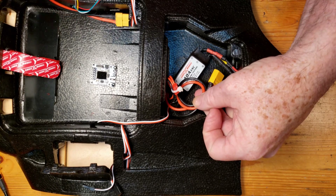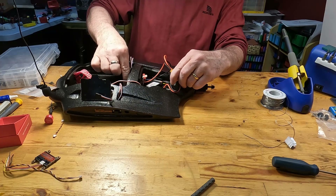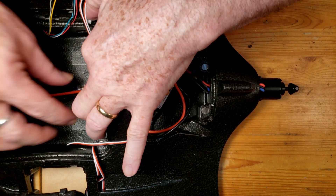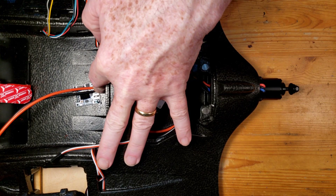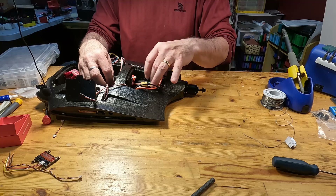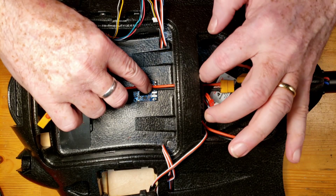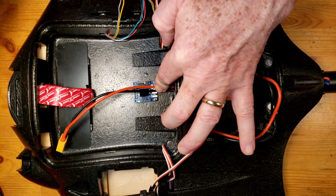The XT60 extension will run through the bulkhead across to where the flight controller will sit. We'll cut it here and solder it appropriately, and then from there the other portion of the lead will get soldered on and become the part that connects to the main battery. I like to have a little extra slack for maneuvering, so I'll cut the wire at roughly this length and solder each end accordingly.